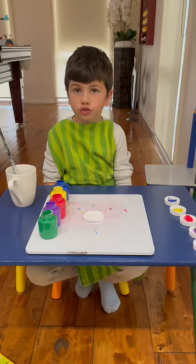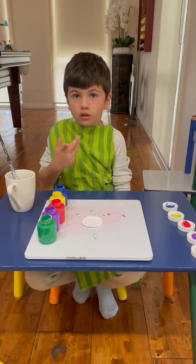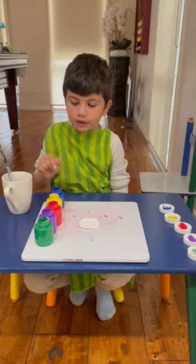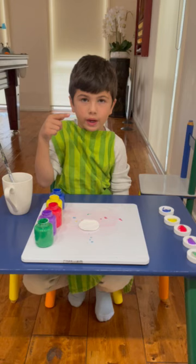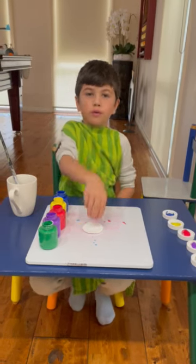Welcome to my YouTube channel and all the colours of the paint I'll tell you now. We have blue, yellow, red, purple, green and don't forget... Cotton?